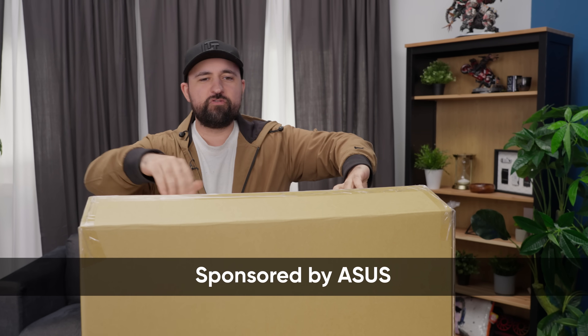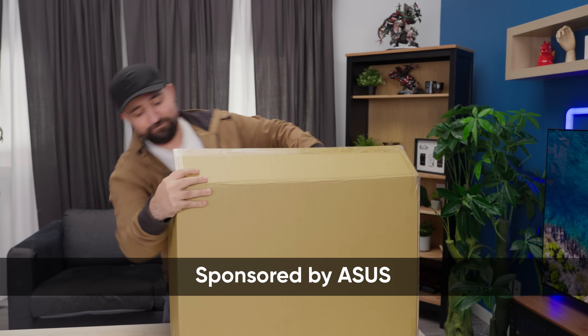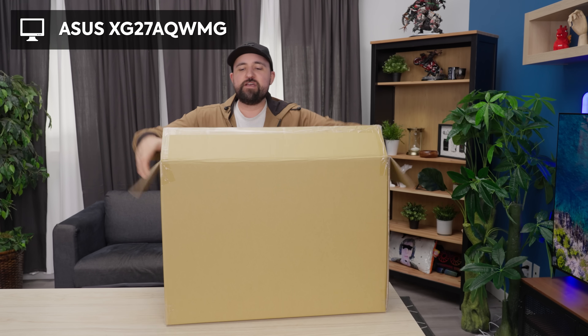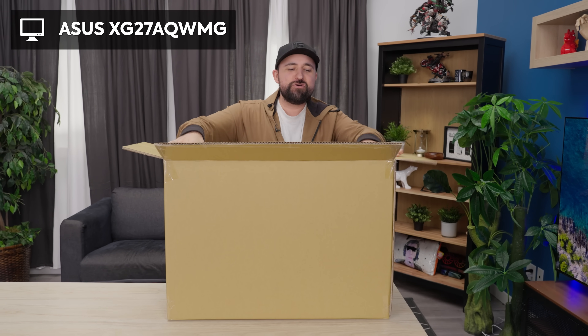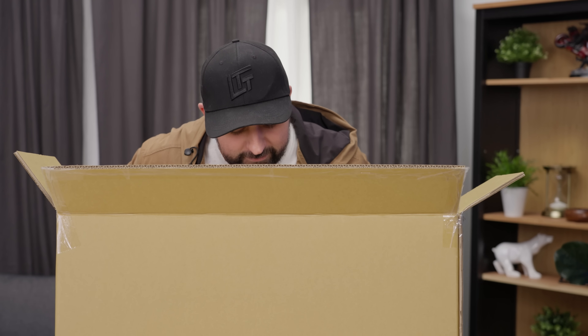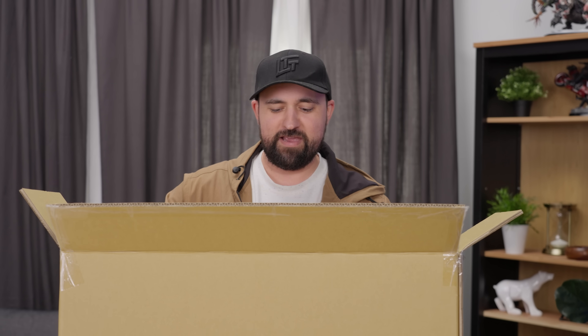Ever since I saw my first tandem OLED screen last year, I couldn't wait for the technology to come to monitors. ASUS sponsored this video so we can take a super early look at their new XG27AQ WMG, or as I like to call it, Albuquerque's Weapon of Mass Gaming.